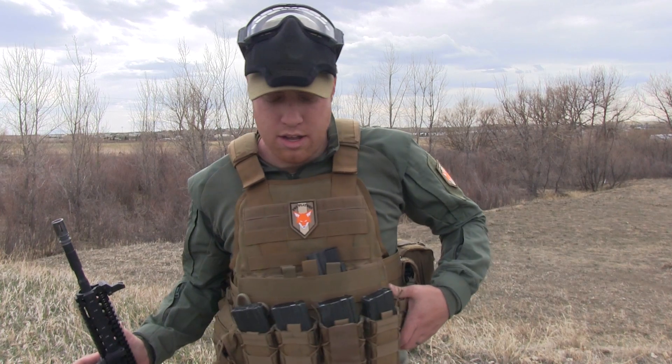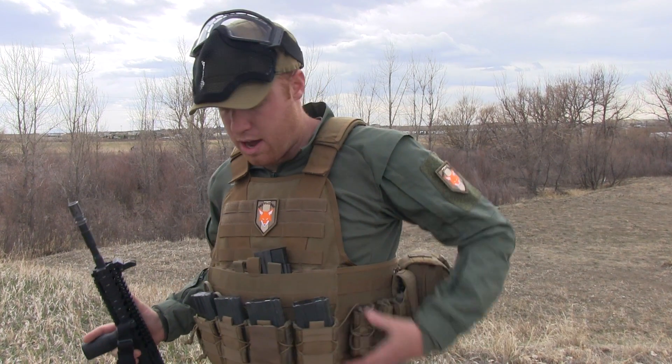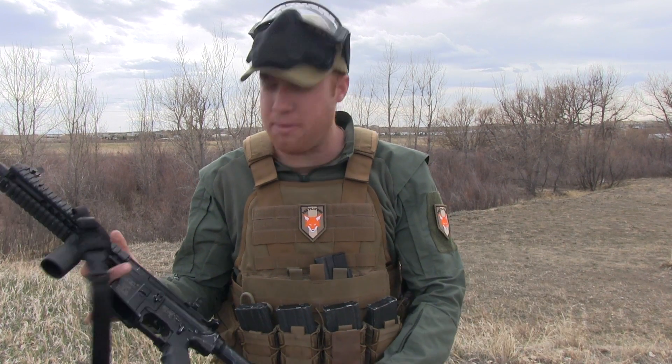Usually I'll run a battle belt with my sidearm and then of course my extra mags. I don't have that on today. So yeah, that's kind of a little bit of my kit.